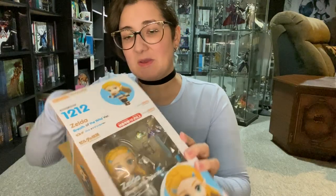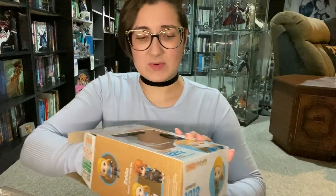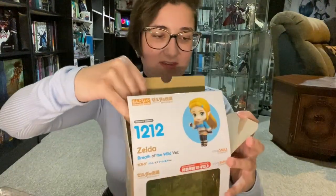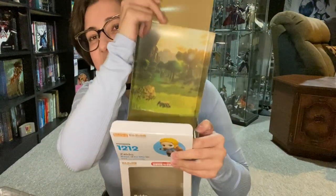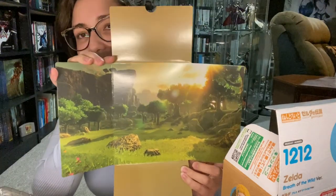But now that we're all in isolation, I have no excuse not to get these done, and you guys could probably use more content. We will open her up. So throughout this week I'm going to be uploading videos on and off. Her box actually has a background — some instructions, which are generally not too necessary, and a Breath of the Wild scenic background. So that's really cool.